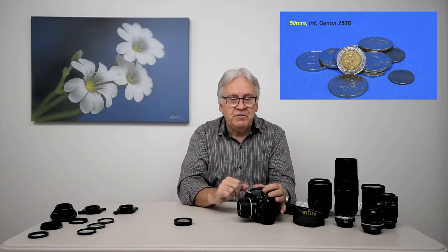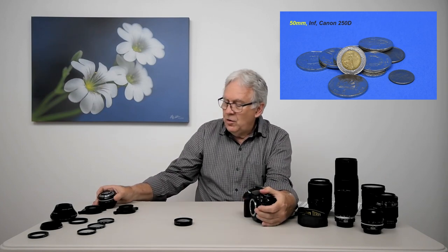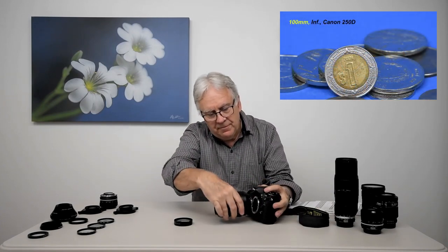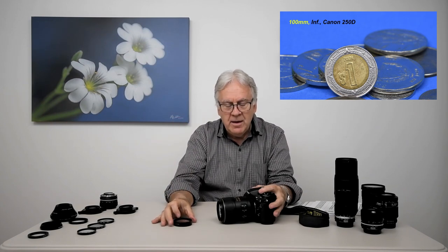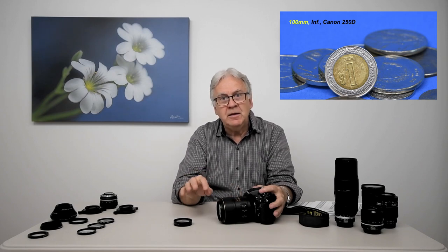To get more magnification, I replace that 50 mm lens with a 100 mm lens, using the same close-up lens — not changing the close-up lens. I will get a magnification of 0.4x instead of 0.2x. So I doubled the camera focal length, and it doubled the magnification.